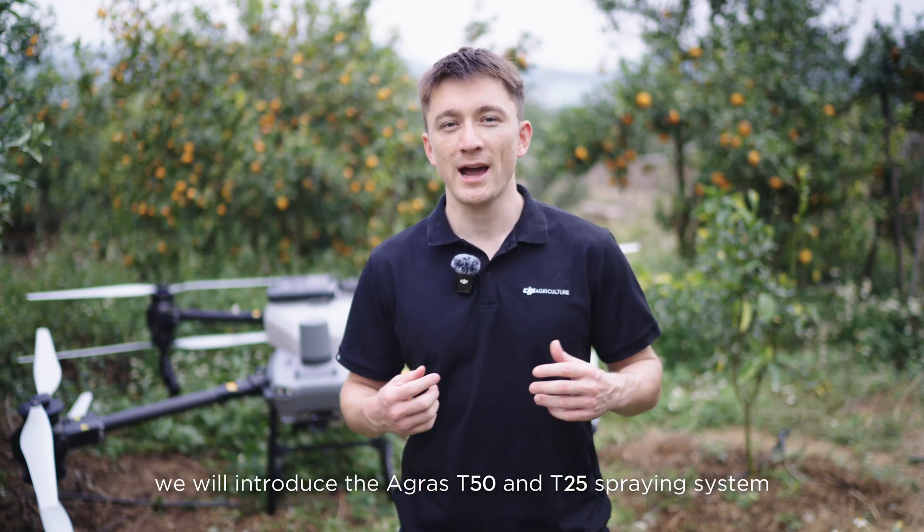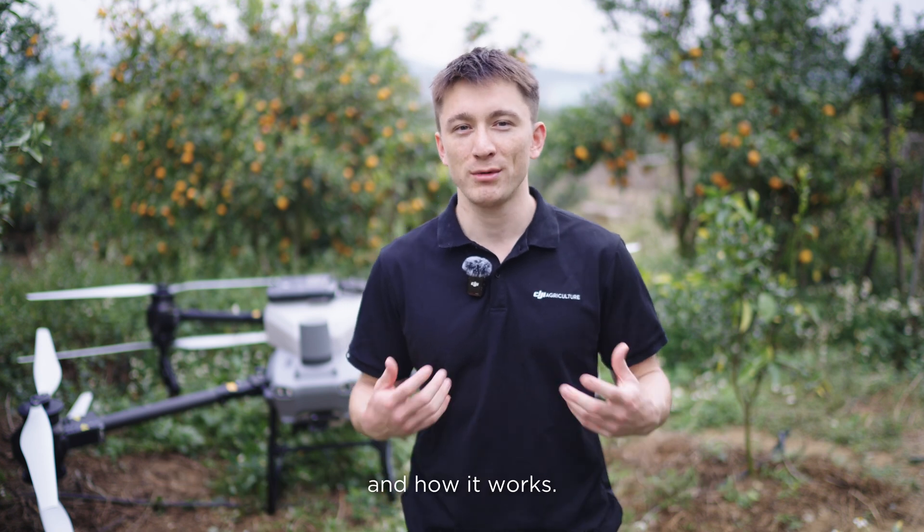Hey everyone, I'm Toby from the DJI Agriculture team. In this video we will introduce the Agris T50 and T25 spraying system and how it works.